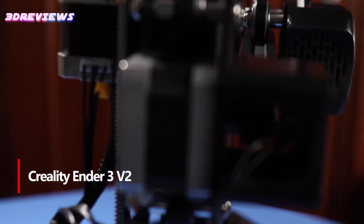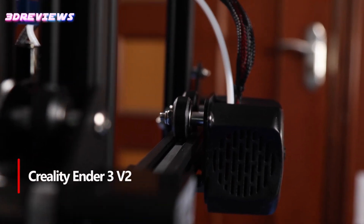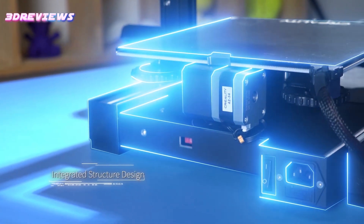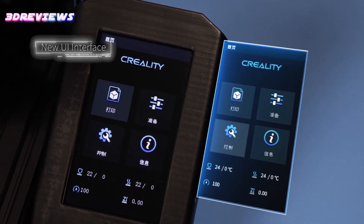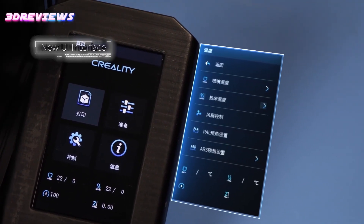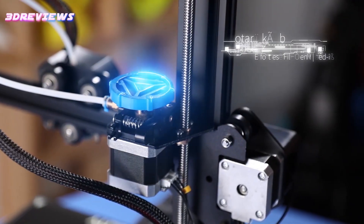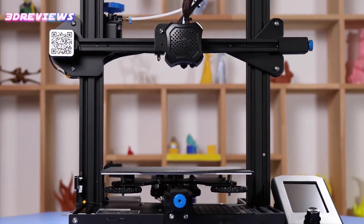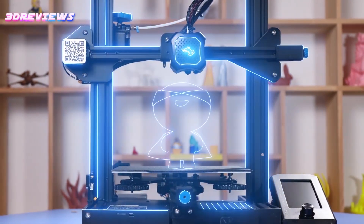The Creality Ender 3V2 3D Printer is a great upgrade, perfect for both beginners and experienced users. It features a carborundum glass bed for improved adhesion and easy print removal, as well as a 4.3-inch color display and user-friendly interface for smooth operation. The silent motherboard and TMC2208 drivers significantly reduce noise, making it suitable for home and school environments.